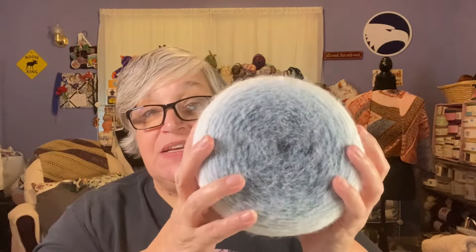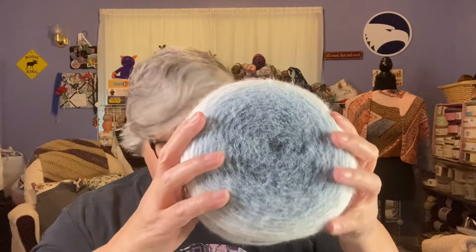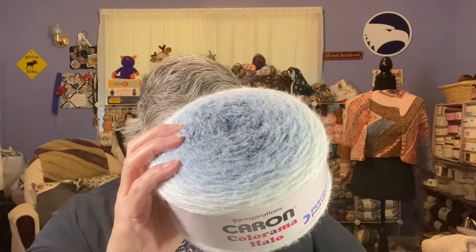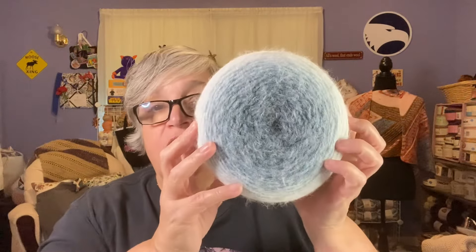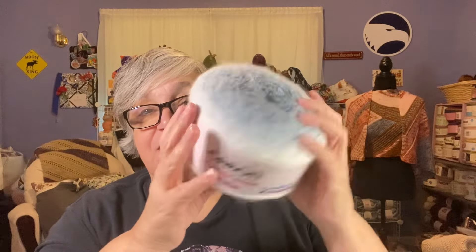The last yarn from Joann's is the Caron Colorama Halo — very similar to the latte cakes. Colorway blue stone frost, number five bulky, 71% acrylic, 18% nylon, 11% polyester, 227 gram cake, 481 yards. It was $11.99, on sale for $7.99. I got two of these.